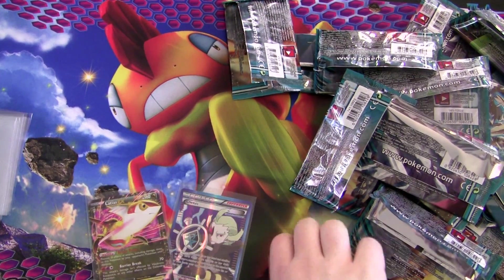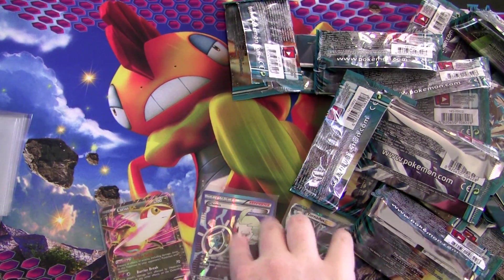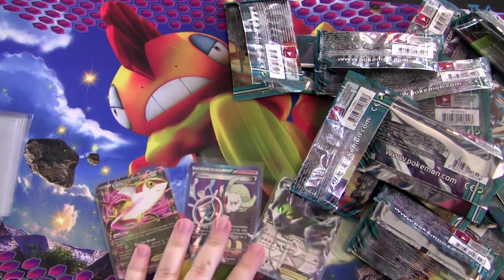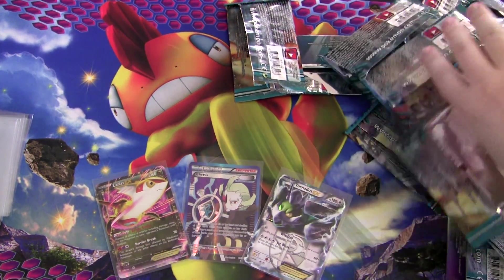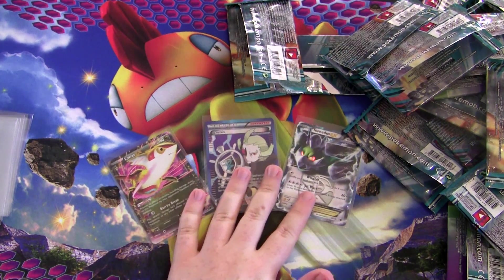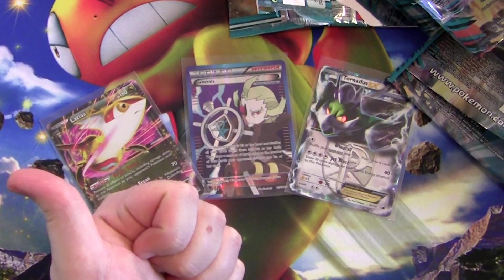Hope you enjoyed that. Feel free to let me know in the comments what you thought, and also if you think I should do another box opening video. I'm probably going to want more trading bait and more cards for my collection. I might even open up another box of Plasma Freeze — might do it on my own spare time. As always, I like to hear from you in the comments. I'll see you next time, everyone.